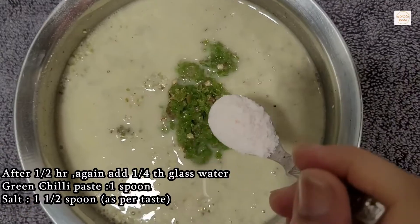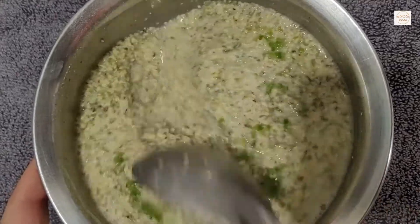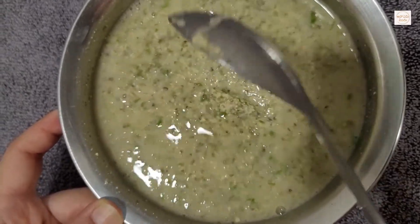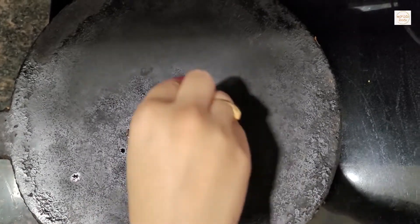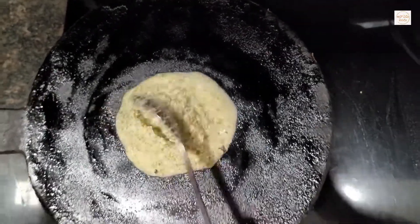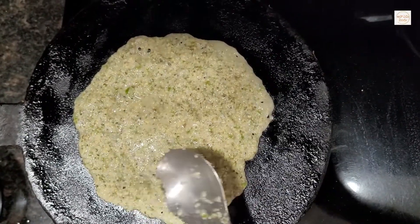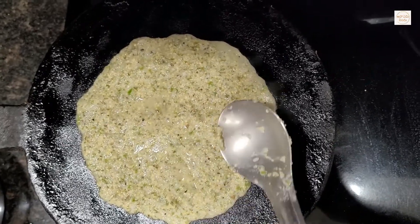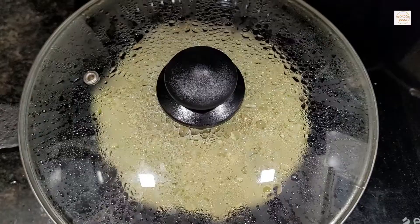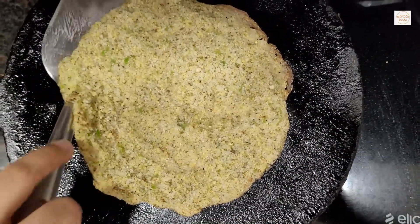Add 1 spoon green chili paste, add 1 and a half spoons of salt, add 1 glass of water. Add the pan to the stove, add 1 paste, add 1 teaspoon of oil, then spread it round. Add 1 spoon of oil and cook for 2 minutes. If you want to cook it in low flame, put it in high flame.